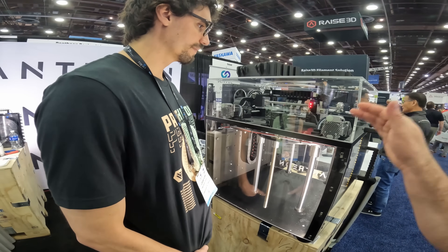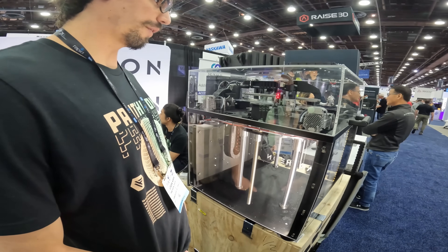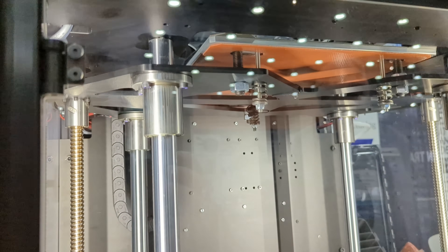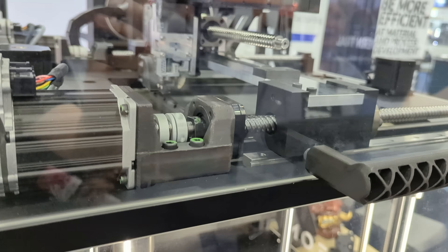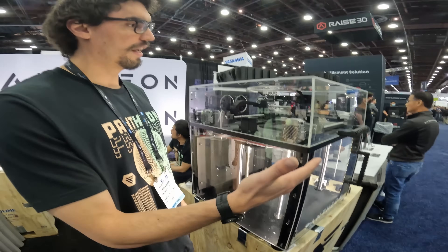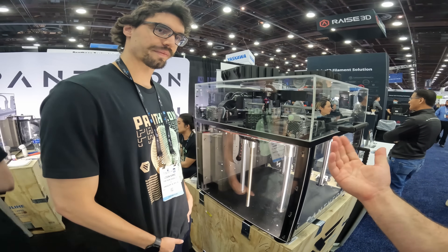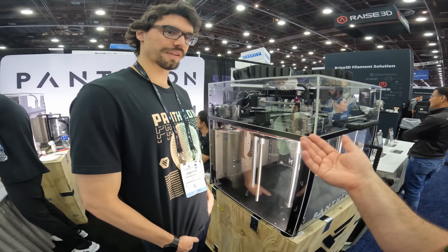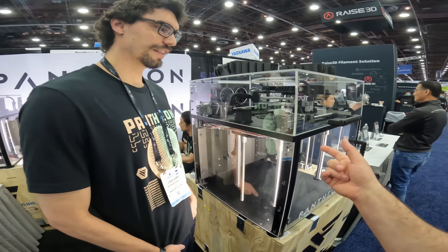We have ball screws and servos on all axes, except for Z. We've got our own board to run the ClearPath servos, running high-lead ball screws, and the real goal there was just to never have to maintain. Ball screws are the best way to position something, and at the high lead we're at, it lets us achieve the speed. You have no traditional bearings, you've got no belts, which means no springiness in the system at all — this thing is rock solid.